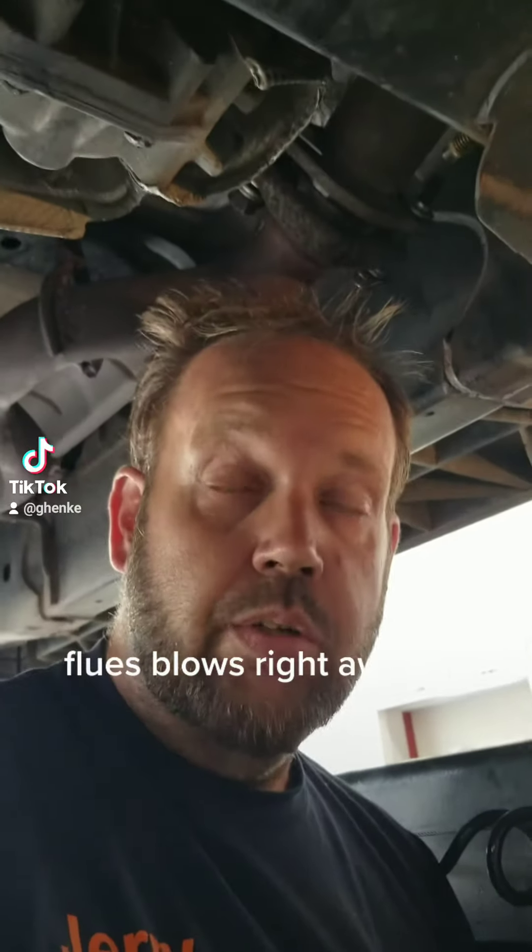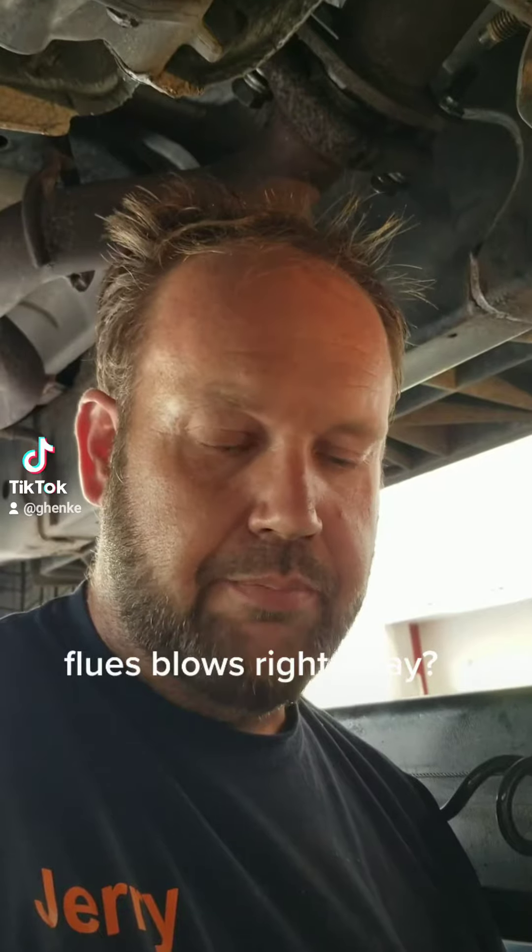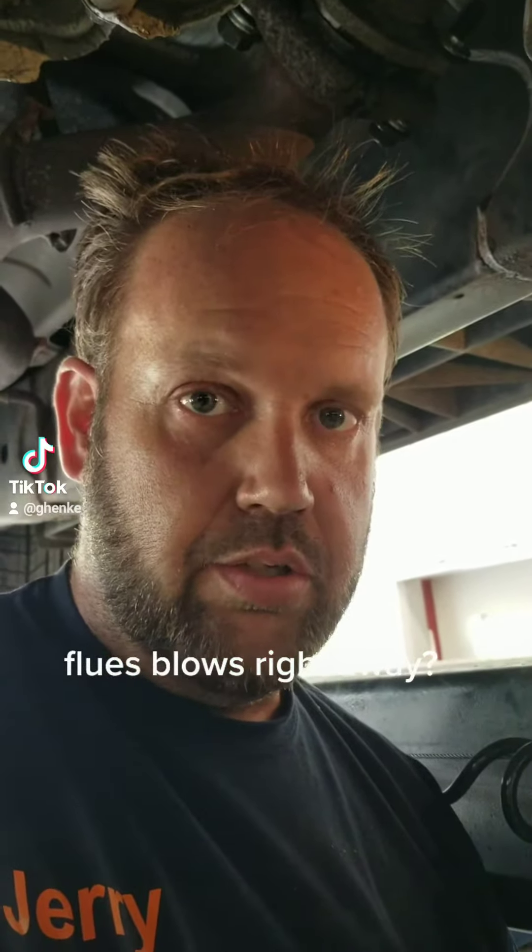This is Jerry from Alternative Automotive. When you're looking for a dead short — it blows a fuse right away, not something that blows a fuse over time or something like that. It's just when it blows right away.